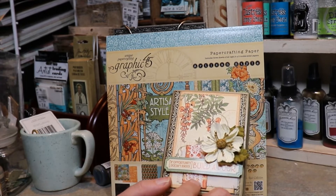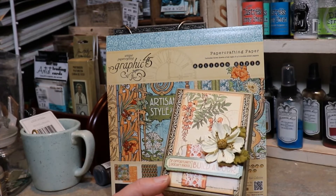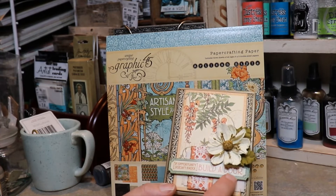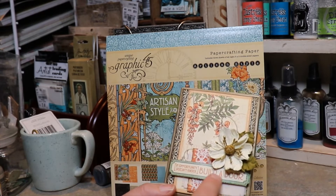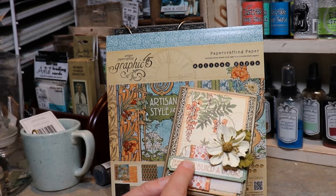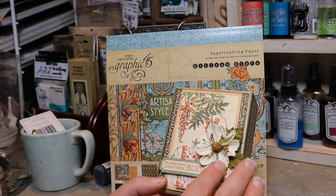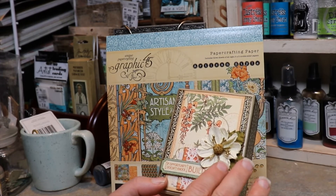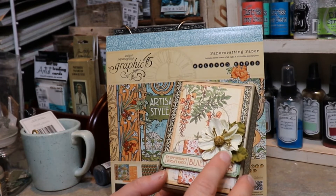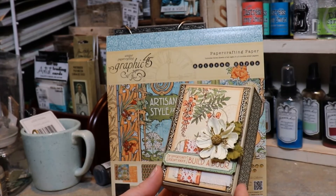I added some Tim Holtz lace here — just cut a small piece of it and glued it down. This here is from the sticker collection that came with this collection, the Artisan Style sticker sheet. And this flower is from my most recent haul — it's the Little Birdie brand handmade flowers that Tuesday Morning has right now. I really like those; they're really pretty, and I've been using them on quite a few projects.